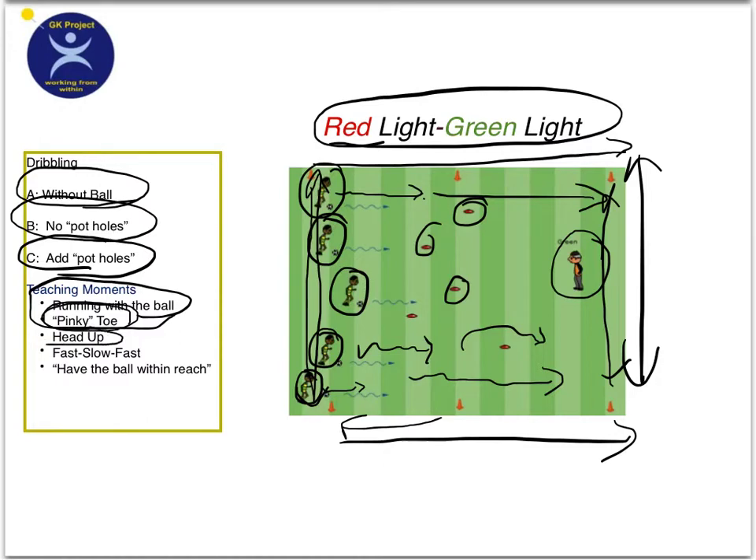Another teachable moment is they can learn how to get their head up, how to go fast, slow down, and then fast again. When you say green light after you say red light, they should go fast. I always try and have them keep the ball within reach — within a leg's length away.